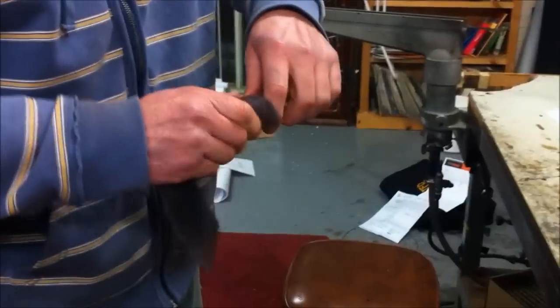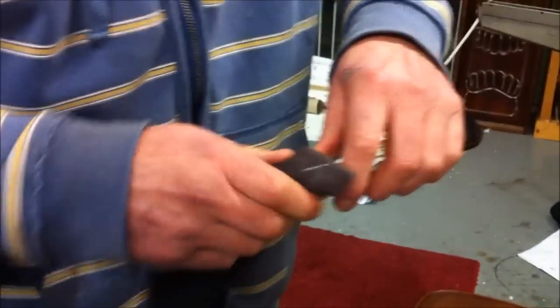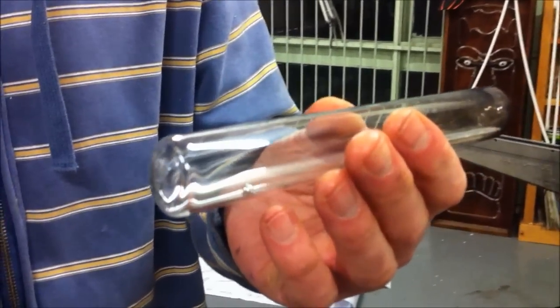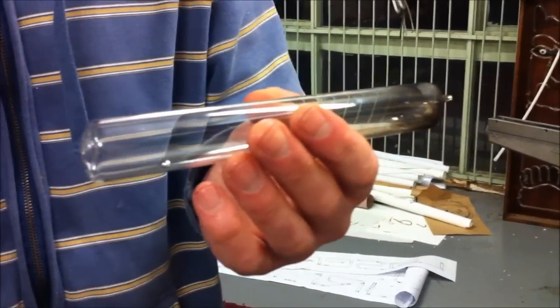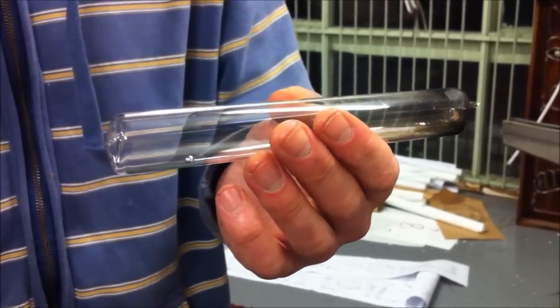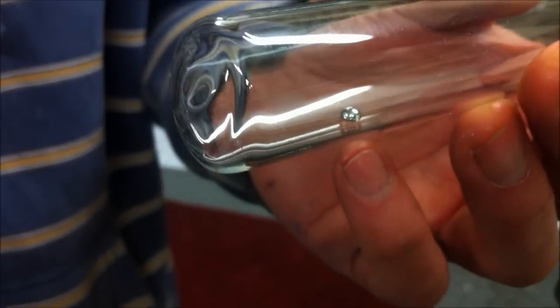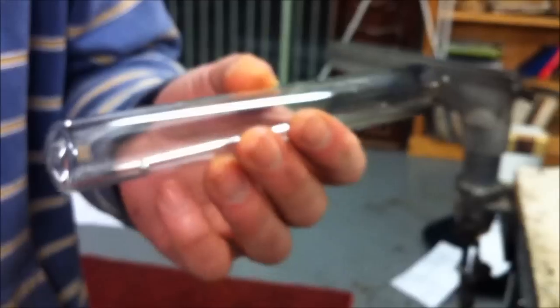And there we have it. That is our tube — sealed, evacuated. And the ball of mercury, if you didn't see it before, there it is.